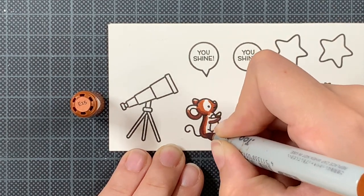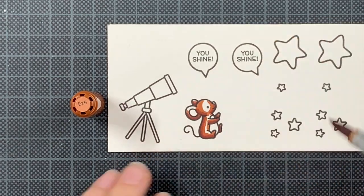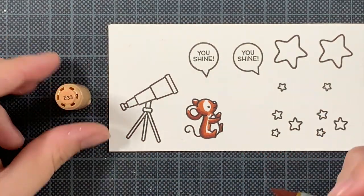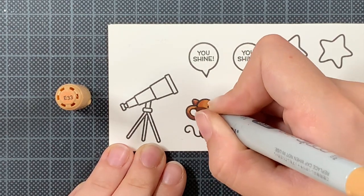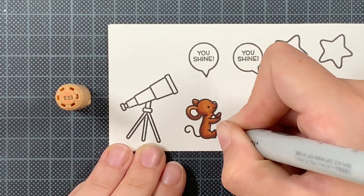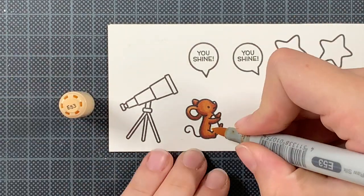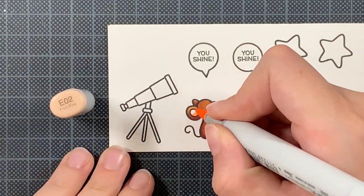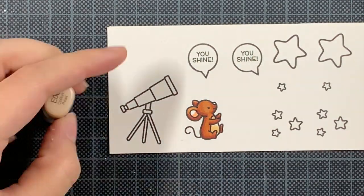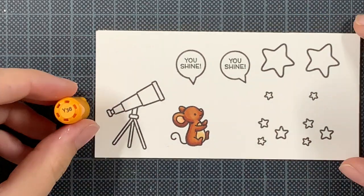I didn't know which sort of twist I wanted, so I stamped it out twice just to be sure. Also the big star — I only need one, but I'm going to color them both in and then see which one worked out better. For the rest of the coloring I will be putting on some music and I will be back after all the coloring is done.